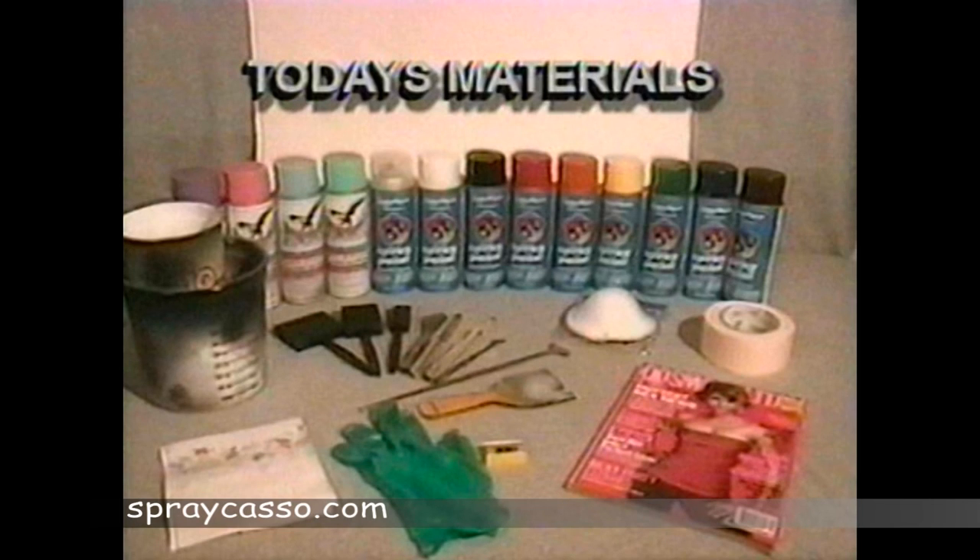Make sure you grab different color spray paints, different sized straight edges, and everyday household items like cups or lids.